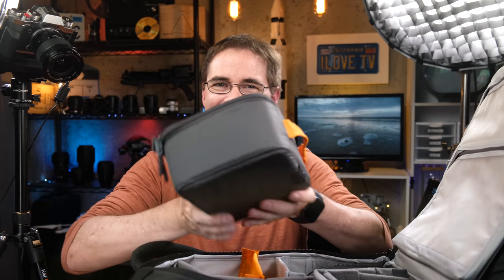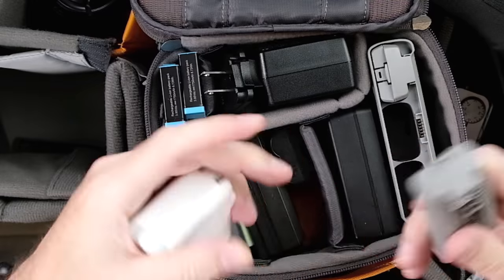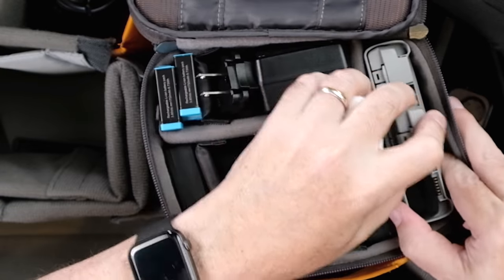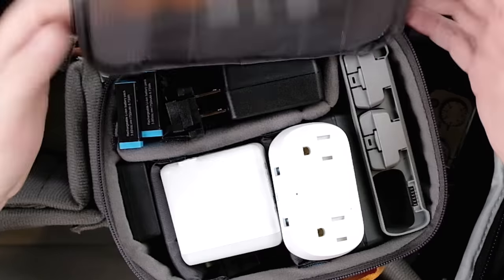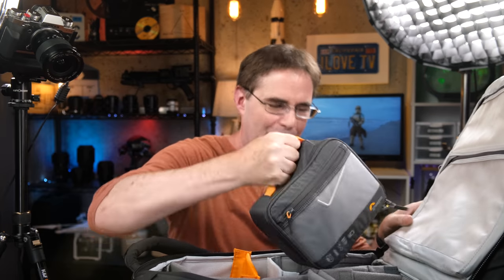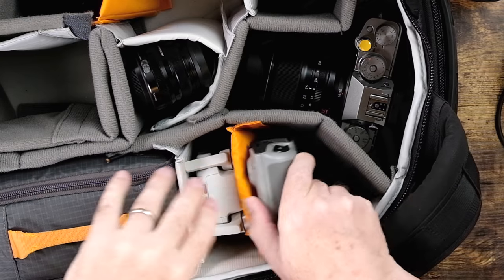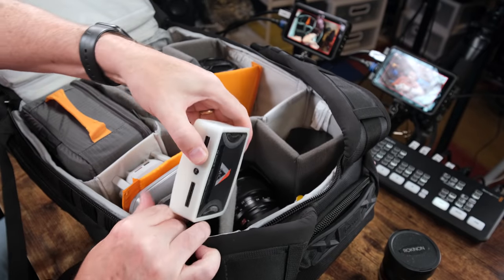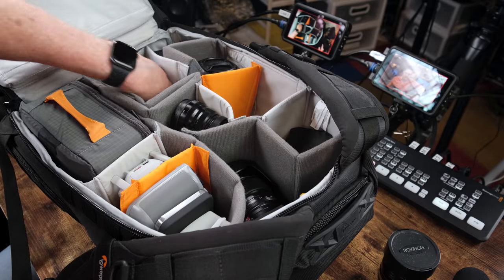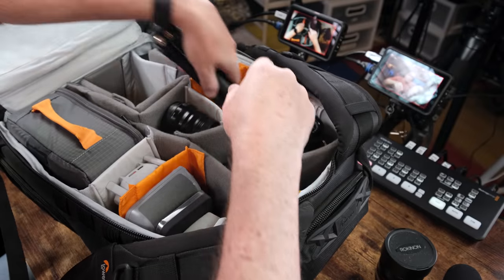Here's that Lowepro Gear Up Box — everything's organized inside. You can store your batteries in the charger, which takes up less space. That closes just like that, and it fits right up in there. Let's put the drone in next, then the video light and the ND filters.